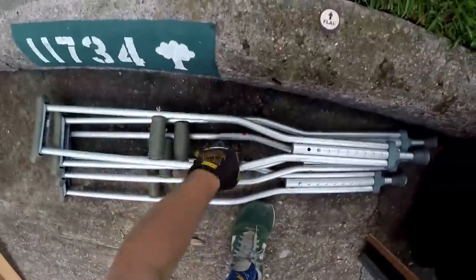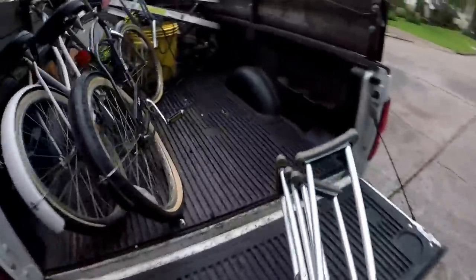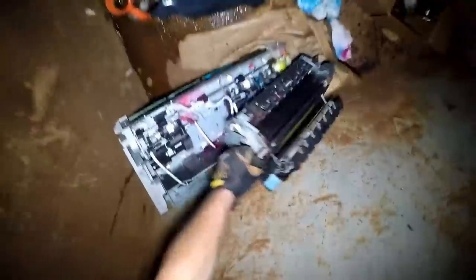Let's get these crutches here. All right, we got up in here - coffee stuff and scrap. Some sort of printer thing. That's heavy duty right there. Scrappy scrap, yeah, all right - we'll get in there.